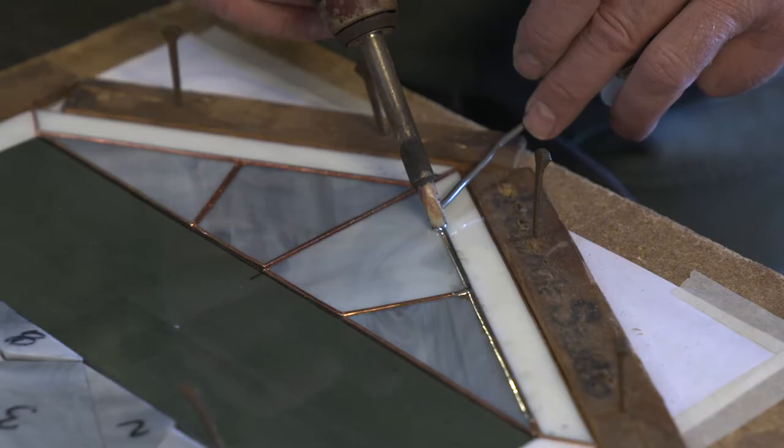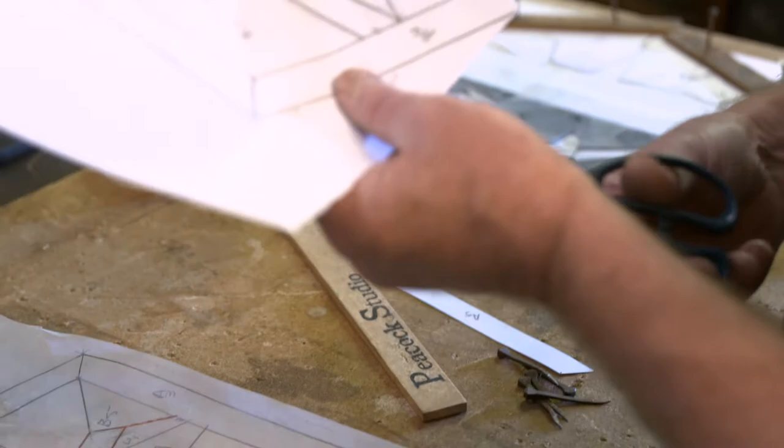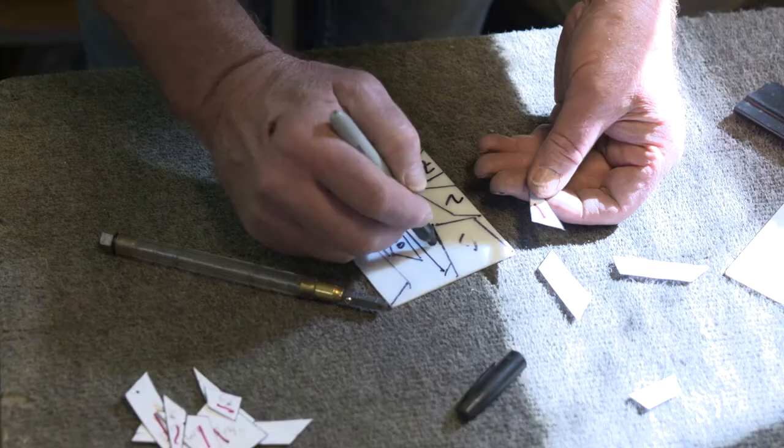After we've designed the pattern, we'll make multiple copies of it. The parts that you can't see through, we take and cut out individual pieces, then lay those down on a piece of glass. And now we're just finishing putting the polish on this — and this is what we've been working on.